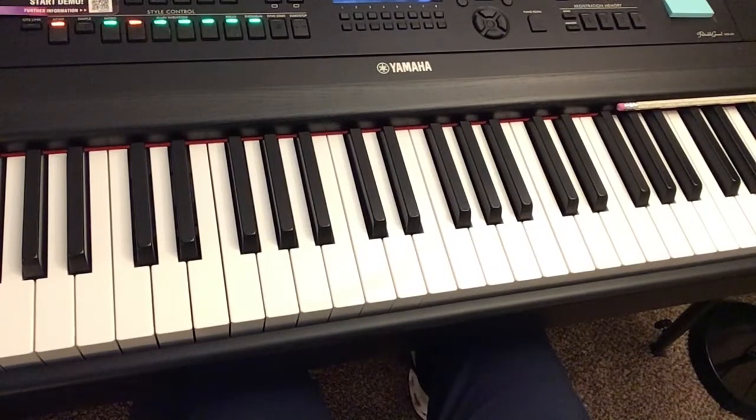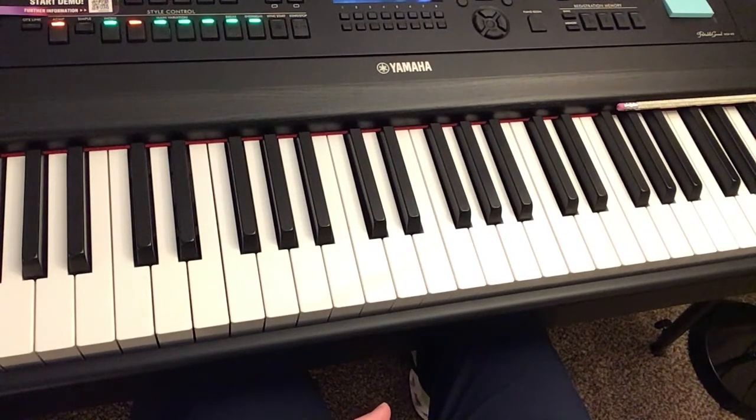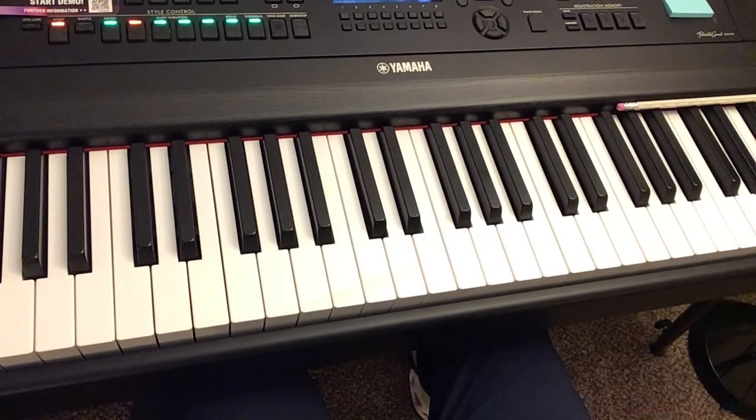So Hallelujah by Leonard Cohen. This is on page 40 of the Super Easy Songbook Hitsongs. We're going to look at the right hand melody this time and we're not going to talk as much about the left hand chords — I'll do that in a separate video. We'll start with the notes and I'll show you the notes just in case you don't have the book yet. And then after we go through the whole melody we will talk a little bit about the rhythm.